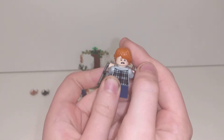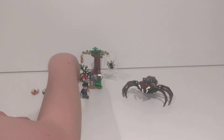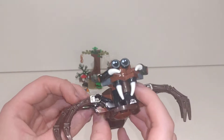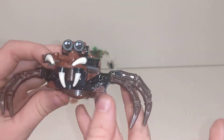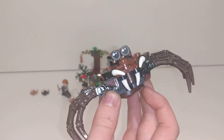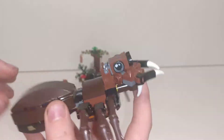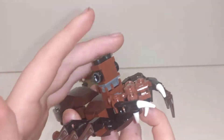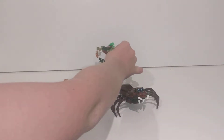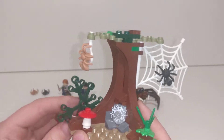Now let's have a look at Aragog. He has four eyes, four sets of wings, and six legs — very fiddly build to make. You can see it is brick-built and not molded, so very cool. You can lift this up. Now let's have a look at this tree.